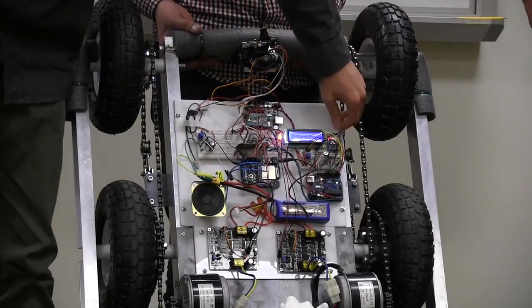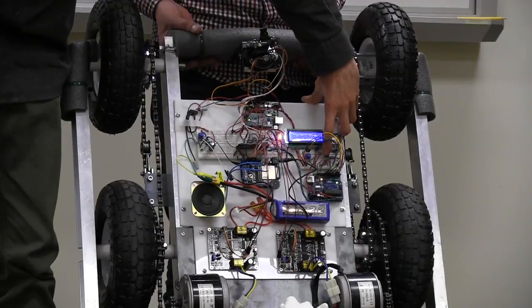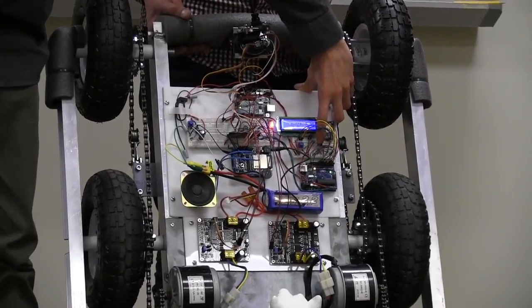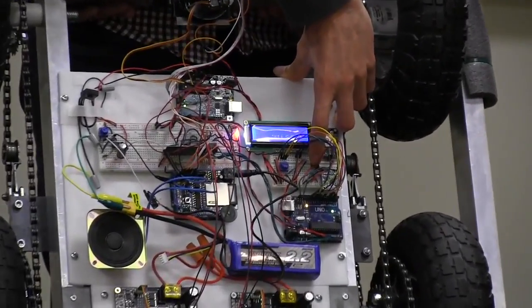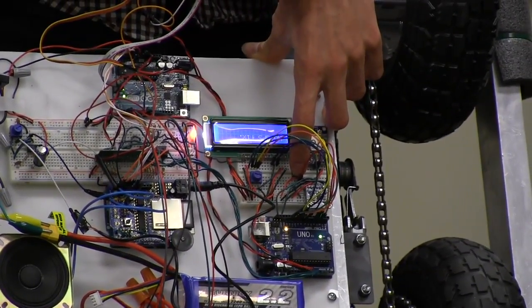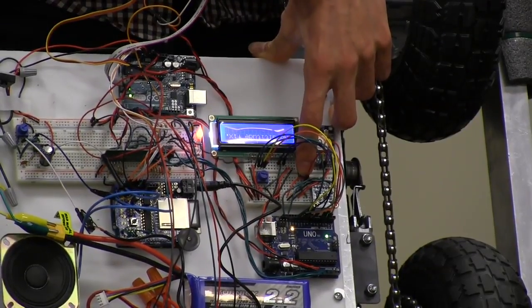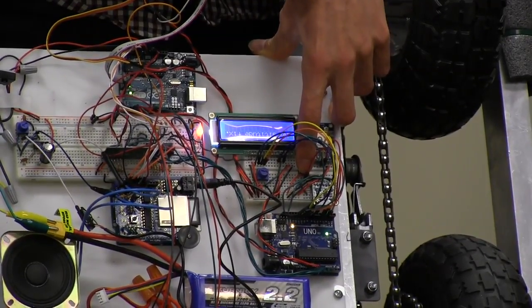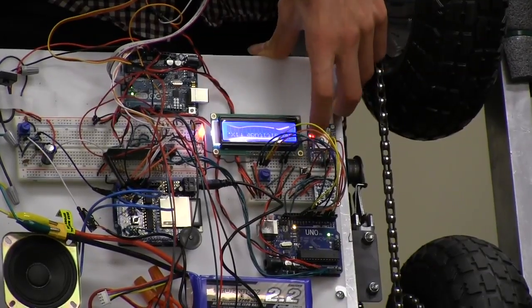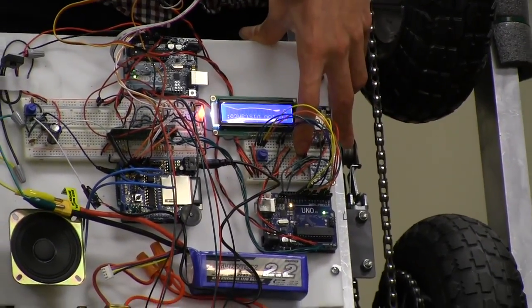The display starts on a menu that just says hello, basically. Then there's a button where you can press to see the compass heading, and if there is GPS data, you can see the GPS coordinates up to five decimal places, as well as altitude on the next menu. Both of those come from a GPS chip that interfaces with the display controller. It also shows the follow distance.